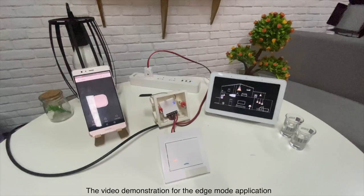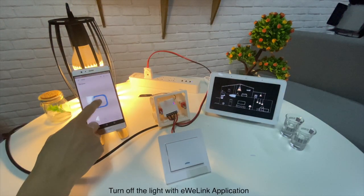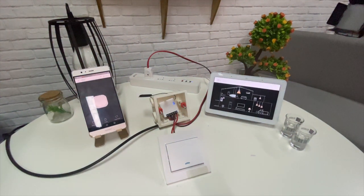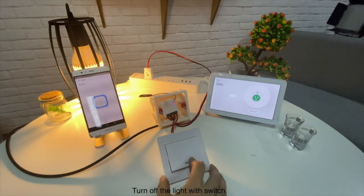The video demonstration for the edge mode application: turn on the light with the SPDT switch, turn off the light with the eWeLink application, turn on the light by voice control, and turn off the light with the switch.